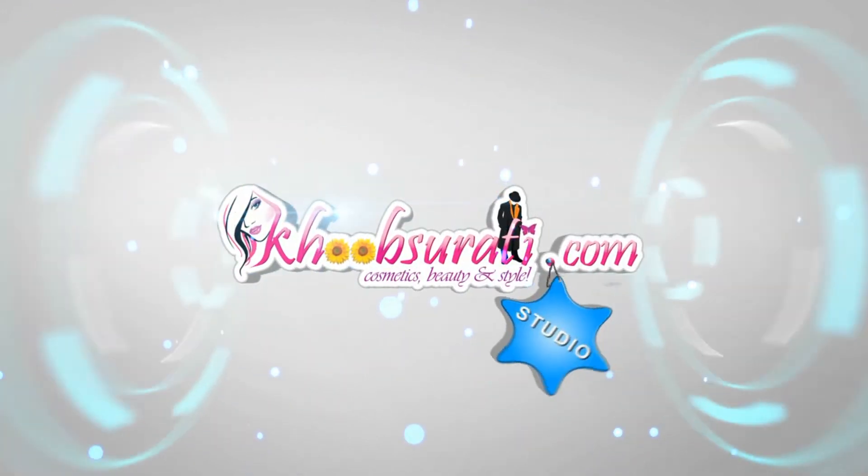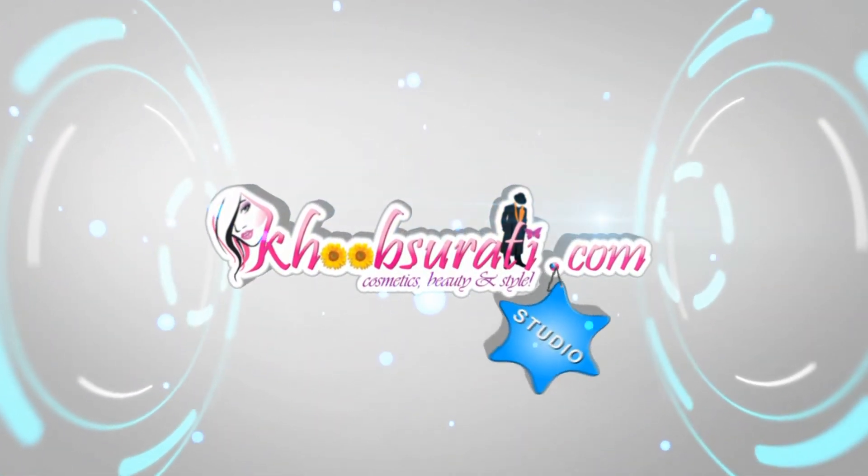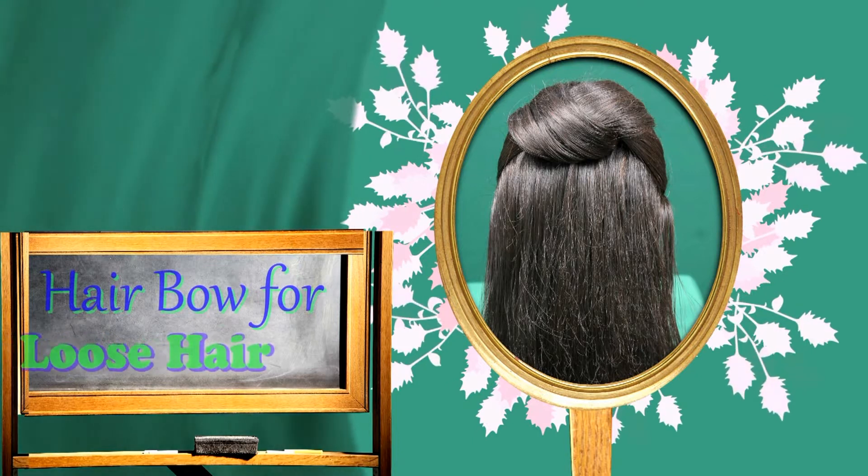Hi, this video is from KhoobSurati.com Studio, and today I'm going to show you how to make a hair bow for loose hair.